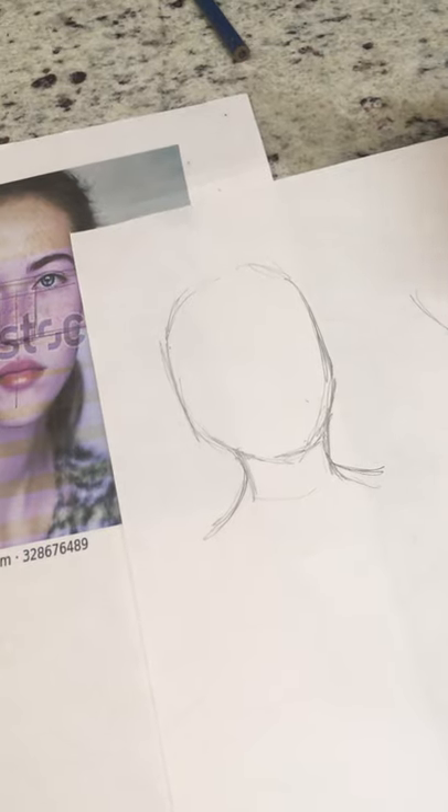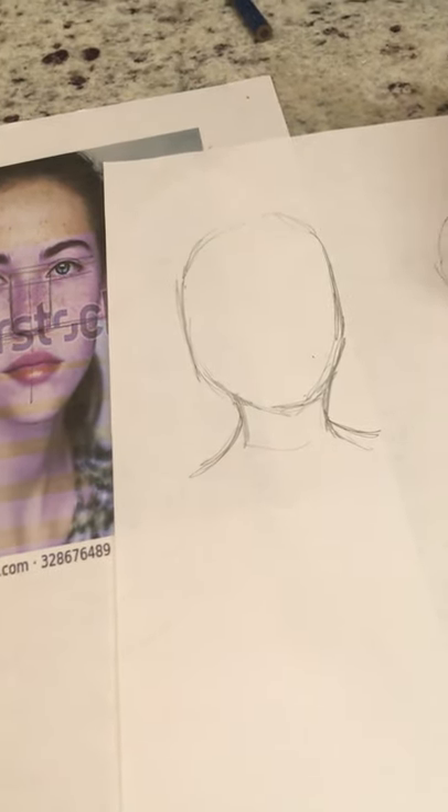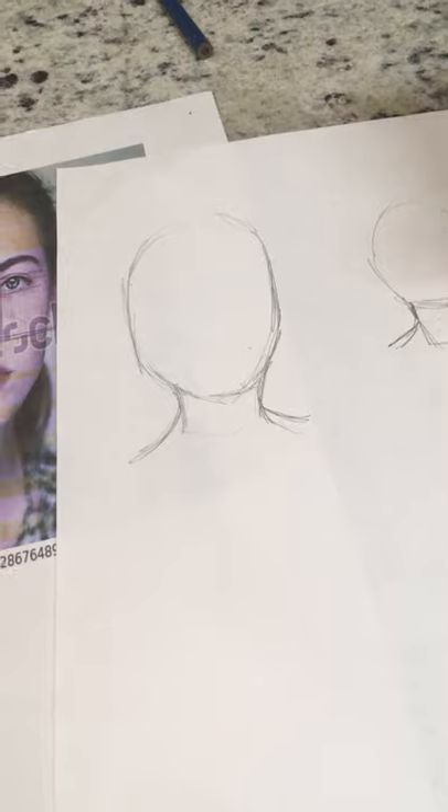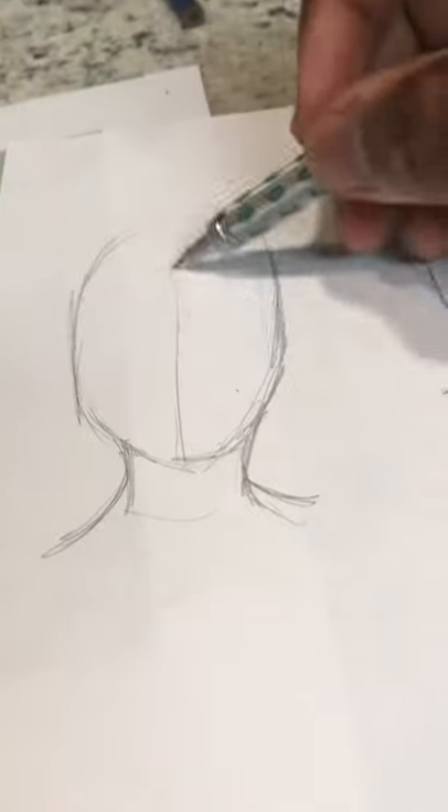First thing you want to do is sketch the oval shape. Keep in mind if you're sketching a female, their necks are typically thinner. Adult male necks are usually bigger, so keep that in mind. It comes like a cup shape, and the oval shape sits on it to hold it up. The shoulders connect to that cup, and your head sits right there.